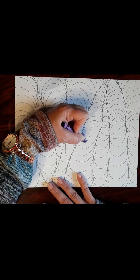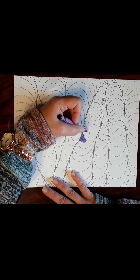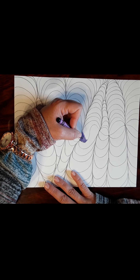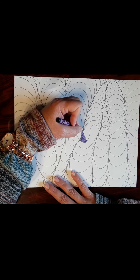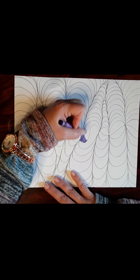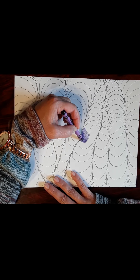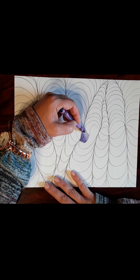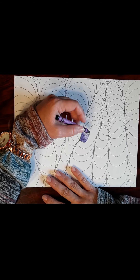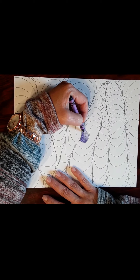If you lift up on your crayon, it's going to get lighter. So do a dark tone, then a medium tone by lifting up a little bit — it looks lighter and you can tell it's lighter than the corner. Make the middle part a tad lighter by lifting up on your crayon or colored pencil. That gives you that medium tone.